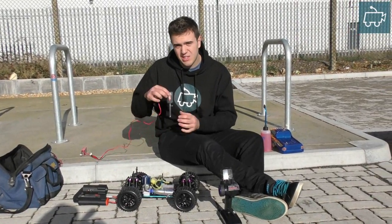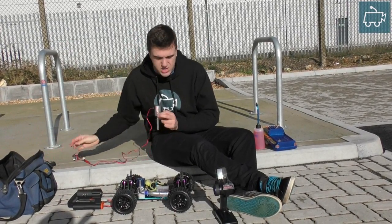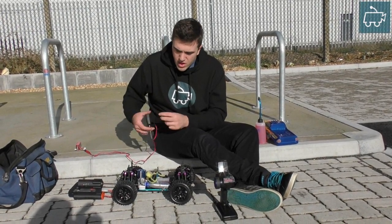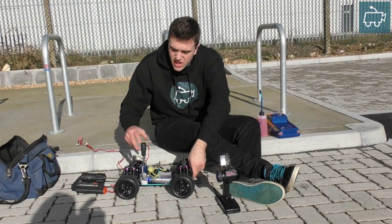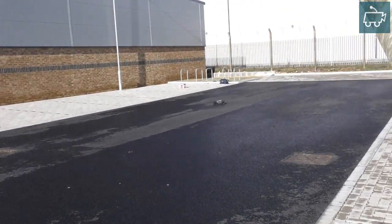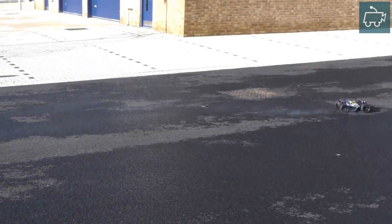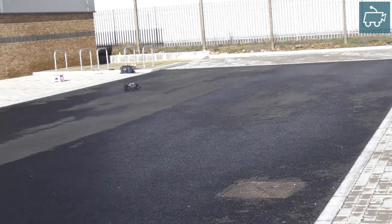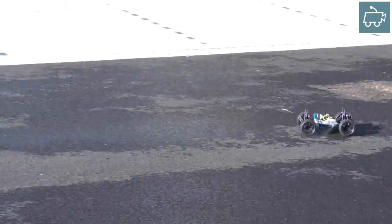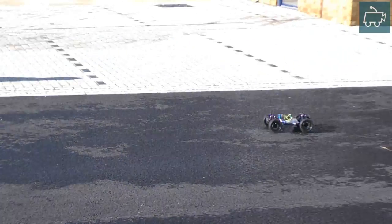Now take your glow plug igniter — here's my new LiPo glow plug igniter. The old one just wore out so I bought another one the same, a brand new Prolux glow igniter using a separate LiPo battery. Tank two of the break-in process is just figure-of-eight circles using about a quarter throttle.